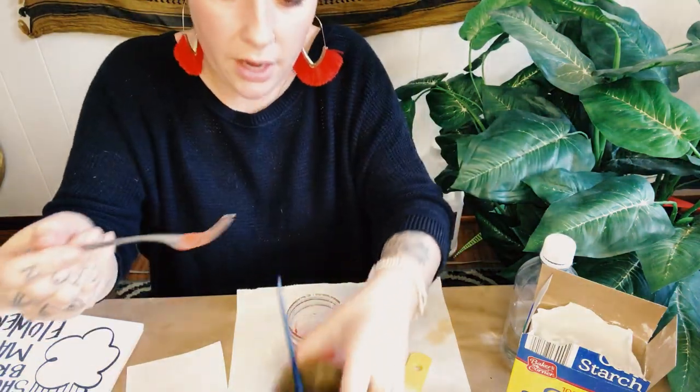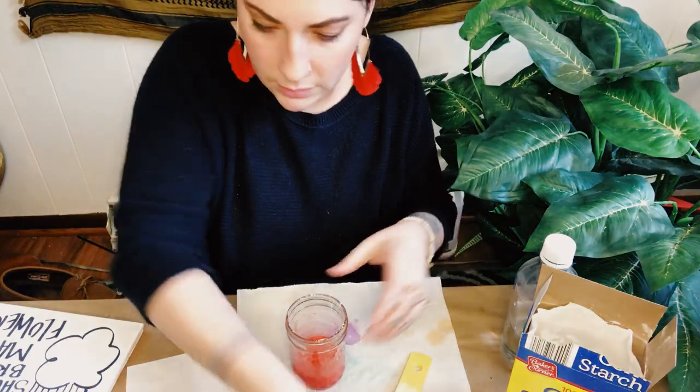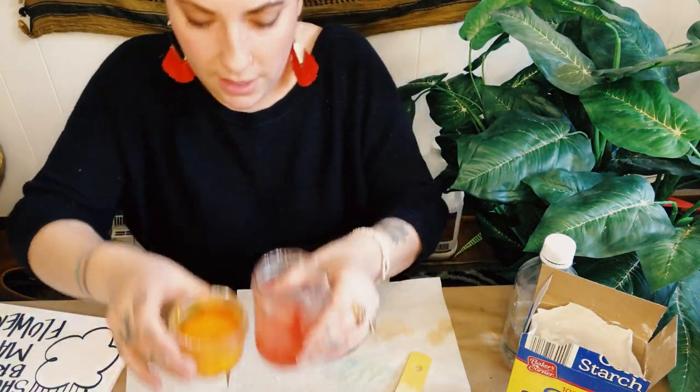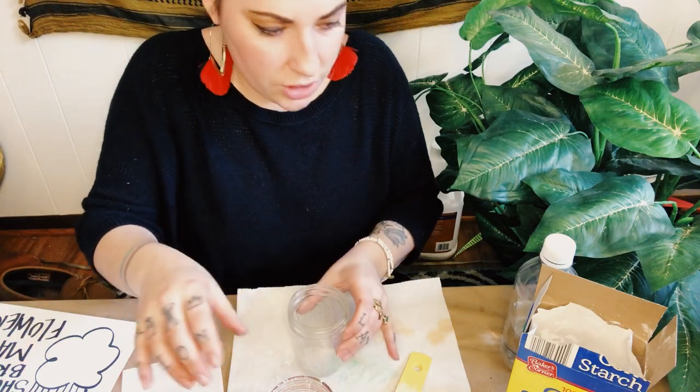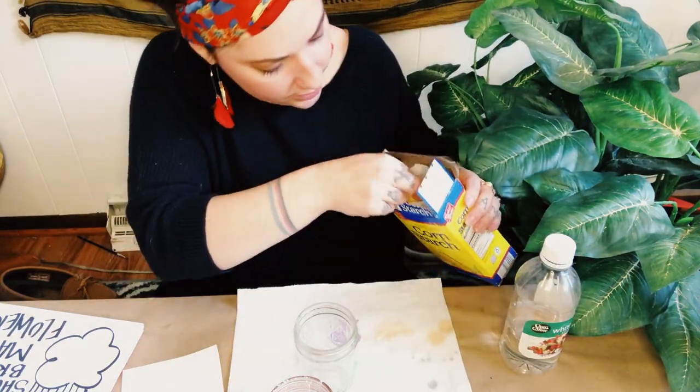I'm going to use my water and rinse off my brush before I make my next color. I've got my yellow, got my red, I just need blue now. Again, two parts cornstarch, three parts vinegar.